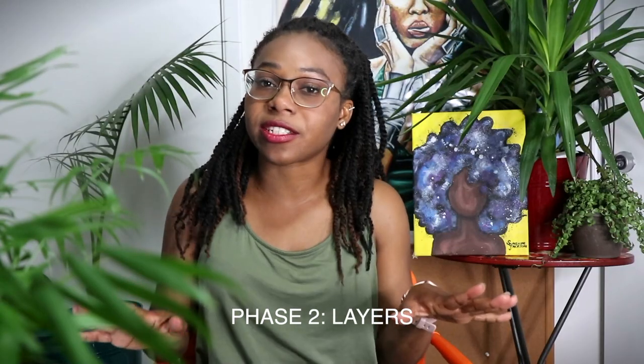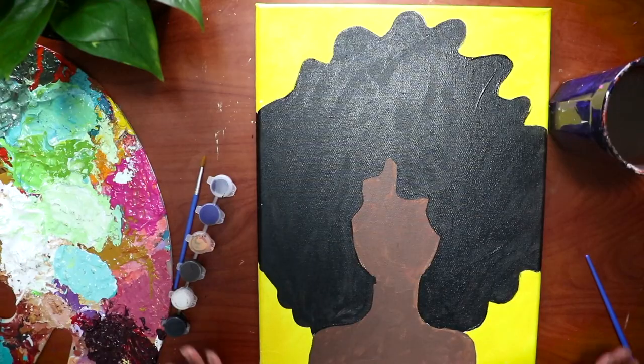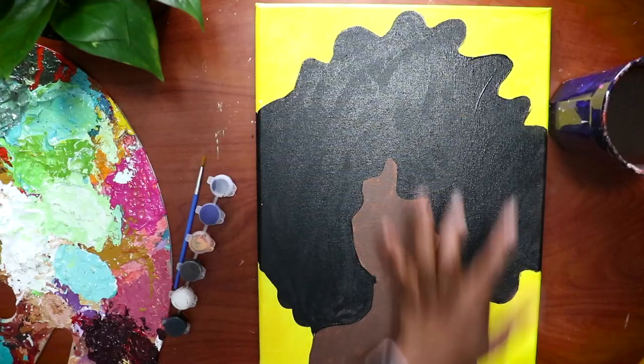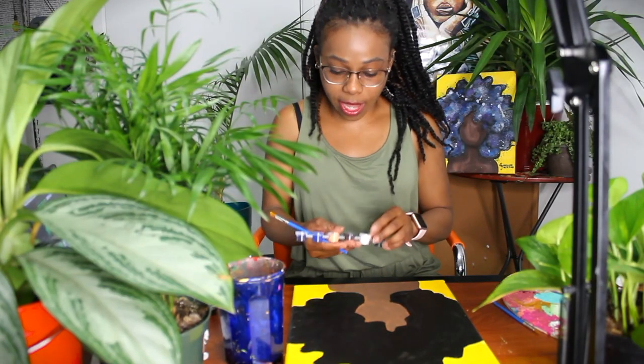Phase two is layers. We just did the first layer and now we're about to do a couple more. Remember, if you need to catch up, just pause the video — I'll be here waiting. Make sure your base coat is completely dry before starting phase two. The paint included in this kit is a very good thick paint. Your yellow layer should be opaque — not see-through. If it is see-through, just go ahead and do another coat of yellow on the background before continuing.